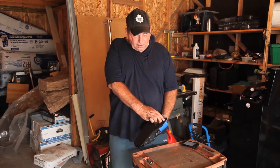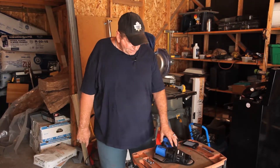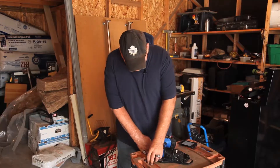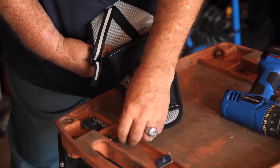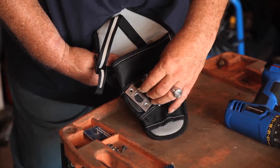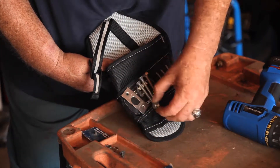You can put your belt through here and it attaches right to your waist. It's perfect. Your drill fits in it. And the best part about this is the outside is magnetic, so whatever you were working on, you can put on the face of it and the things are right at your fingertips.